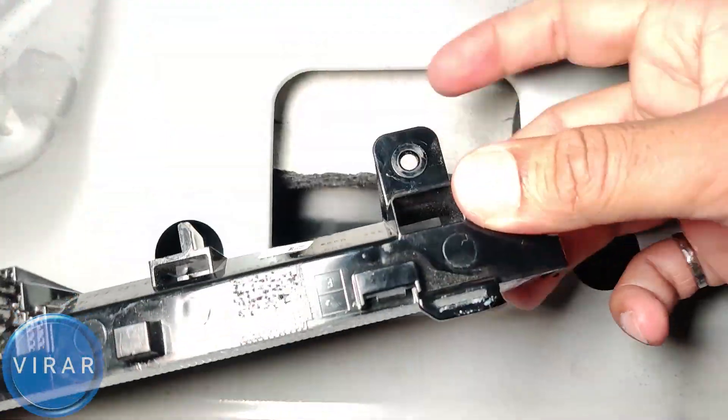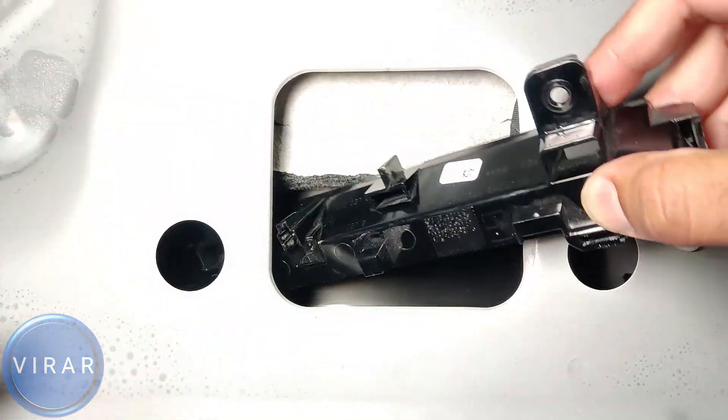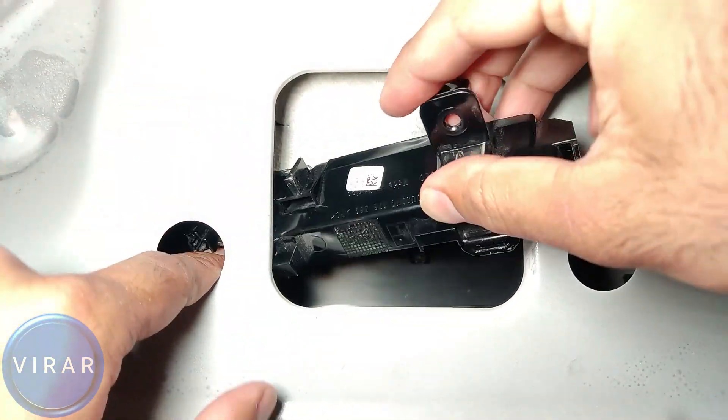If you look at the light, it's a singular unit — one LED light panel, one electrical connector, two screws. Get the new one and put it back in.